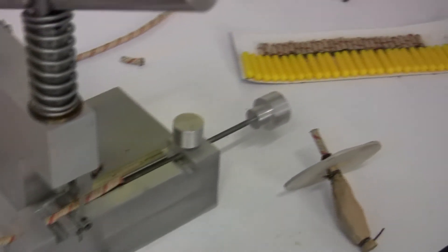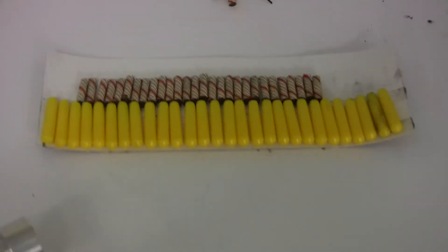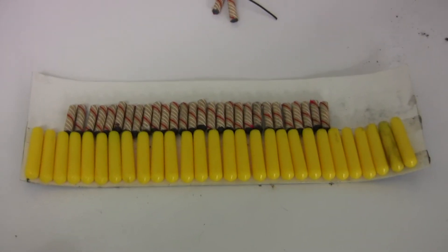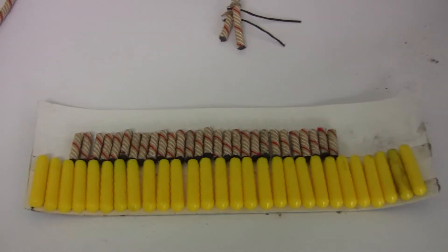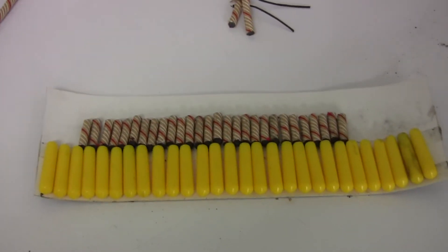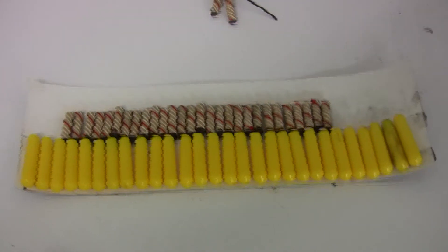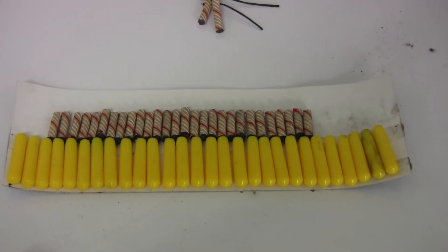The machine really comes into its own when you want to do a ring of reports like this. These 24 reports — I've put the fuses at exactly the same length, but I could just as easily have made the first one a half inch long and each subsequent one a sixty-fourth longer, making them increase in sixty-fourth-inch increments all the way from one end to the other.